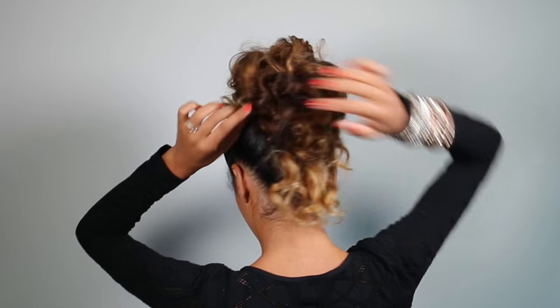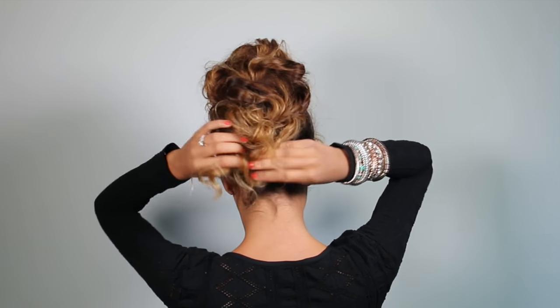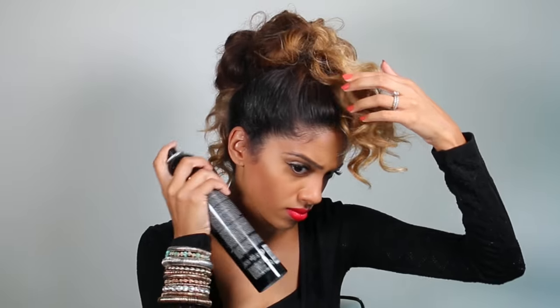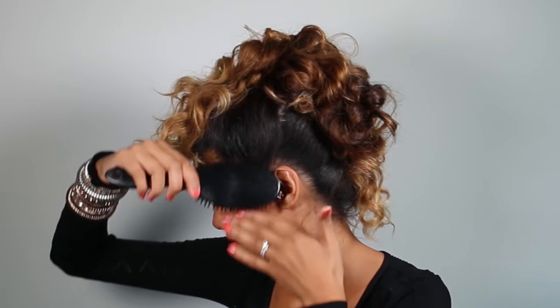To conceal the elastic band, I'm grabbing a small piece from the tail end and tucking it into the elastic. For finishing, I'm using Forceful 23 from Redken — it's a pretty strong hold hairspray. I'm spraying it quite generously and going back in with my nylon brush to smooth it out, repeating on both sides until both sides are nice and smooth and shiny.